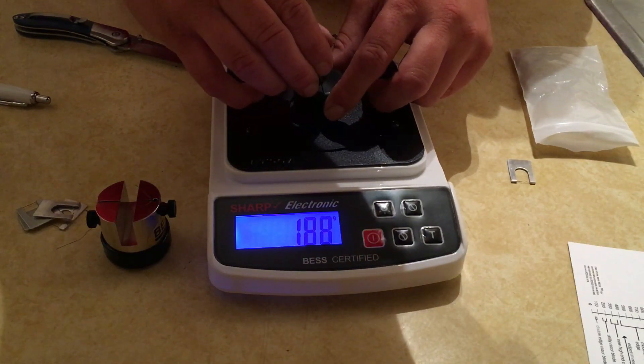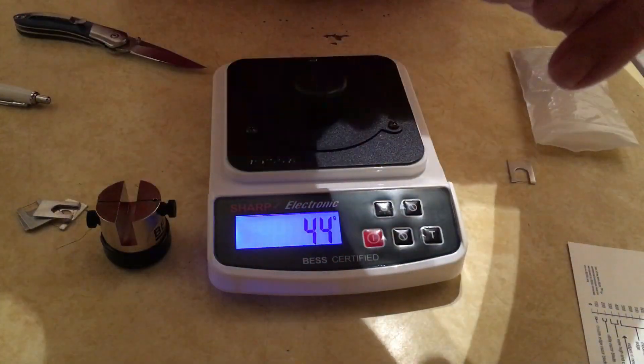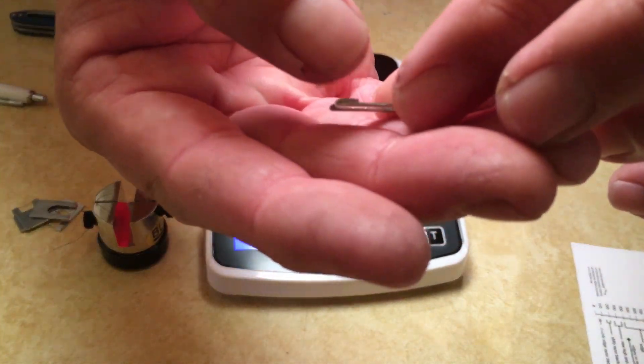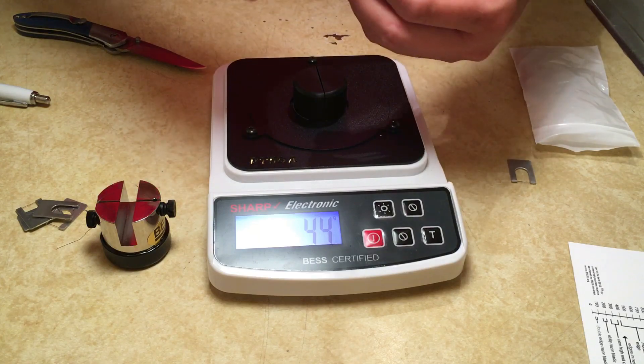I'm not sure if it makes a difference with the clip overlap facing in or out - there's an overlap where the aluminum holds the threading together. I don't know if it matters which way that faces.